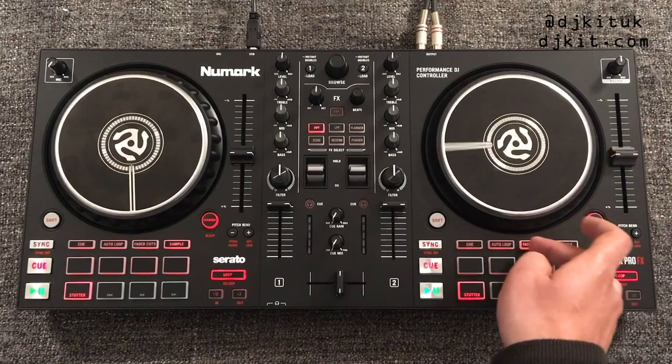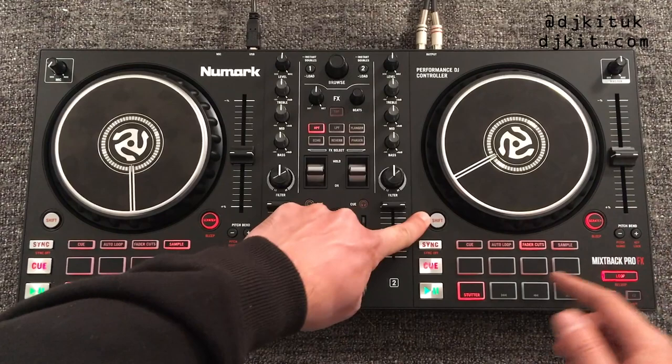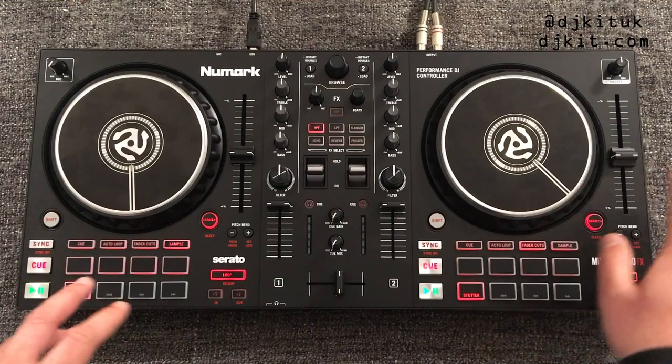Like any other DJ controller these days, if you hold shift the red bits are the secondary options of all the buttons. Hold shift and you've got the pitch range on the minus, or hold shift and you've got the key lock, turning key lock on and off on the plus.